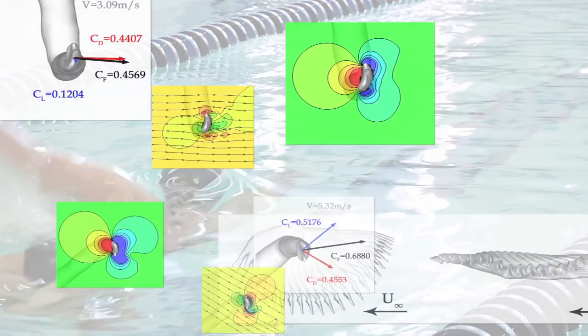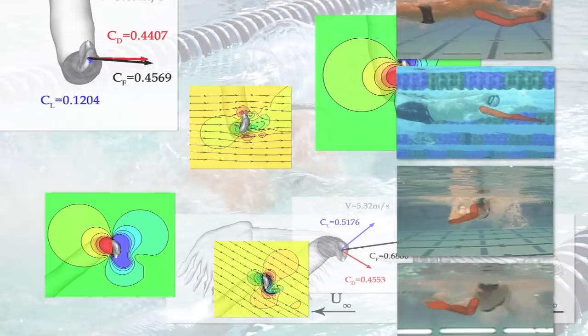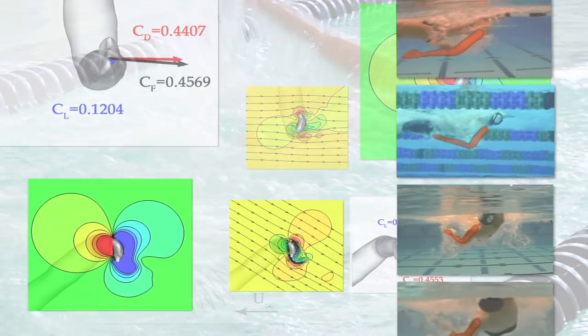Dr. Mittal and his team used high-resolution images and underwater video to compare these two strokes.